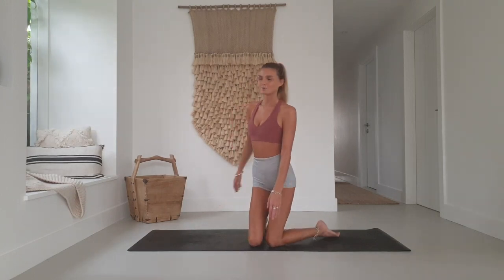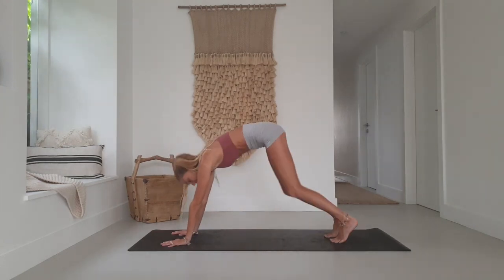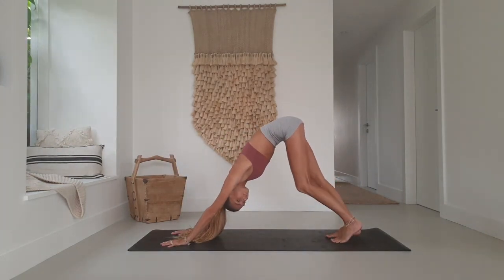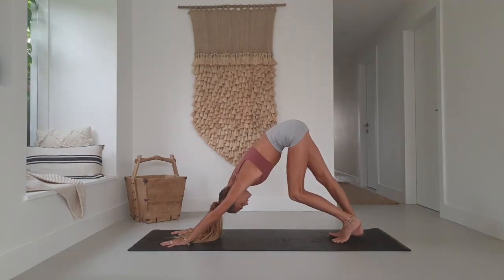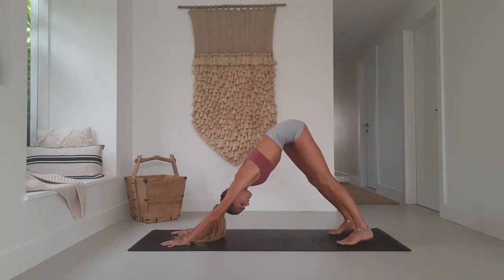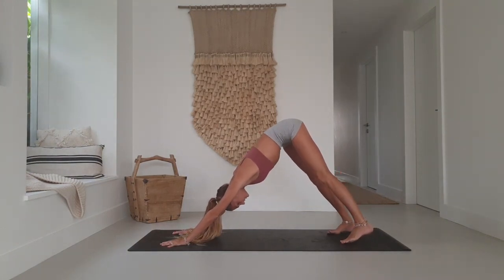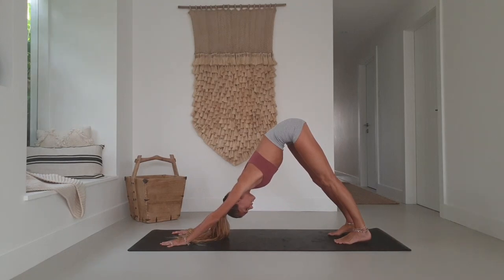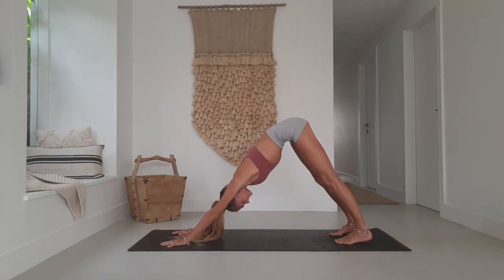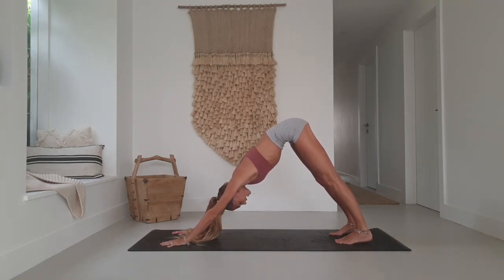Let's begin. We'll start with a downward facing dog. Fingers spread nice and wide at the top of your mat. Tuck the toes, lift the hips. Find that stretch in the calves, taking the dog for a walk if you like, shifting the weight side to side. Wiggle your bottom from left to right, then find stillness. Go for five deep breaths — inhale through the nose, exhale through the mouth.